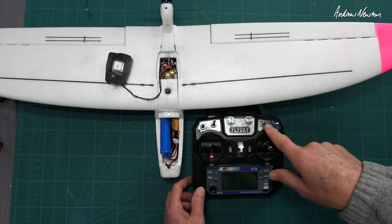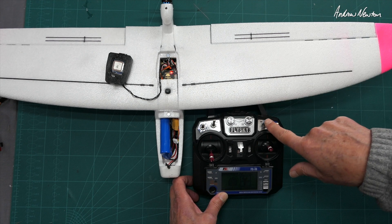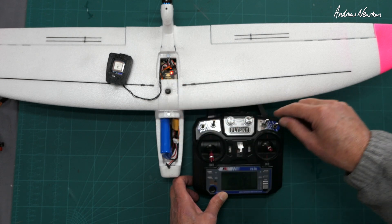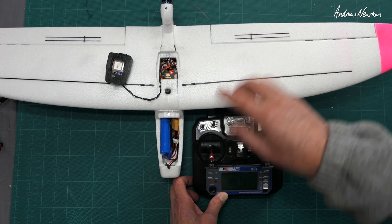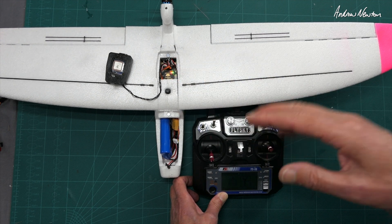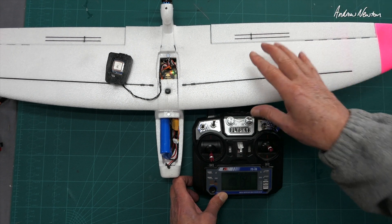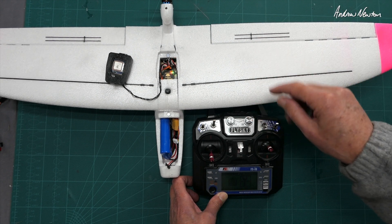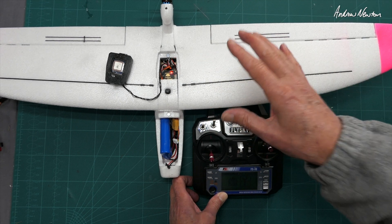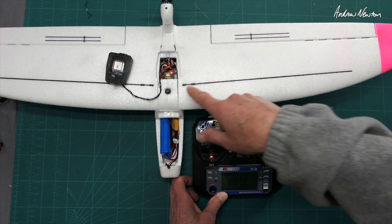We have the mode on channel 5 set to switch C. Switch C up puts it in return to home mode — we've got a flashing green light on the co-pilot. Position 2 in the middle is manual mode. Position 3 is stabilized mode with a solid green light. This confuses a lot of people when they first set up their Drift because with the switch in its default position it's in return to home mode, and you can't do any programming or setup in return to home mode — that's what catches a lot of people out.